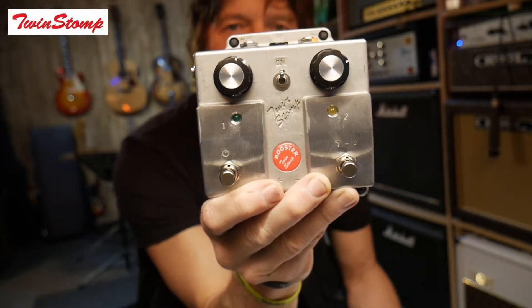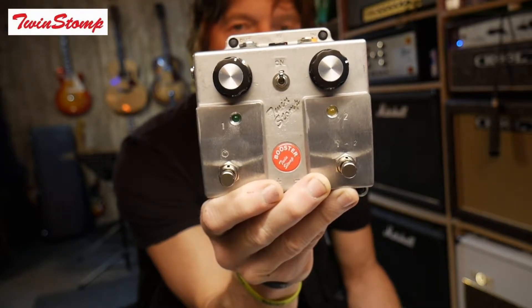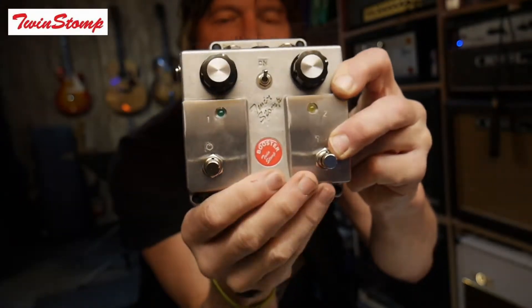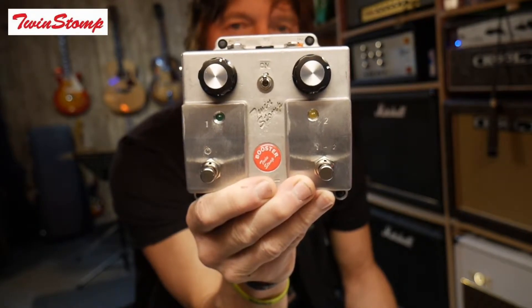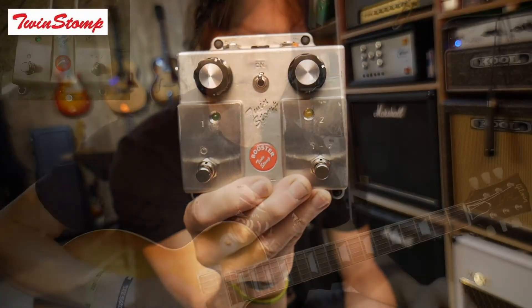It's housed in the classic Twin Stomp casing. It's got all the usual Twin Stomp features like the battery compartment, the on-off switch, and it's just mega bulletproof like all Twin Stomps gear is. Super well built as always, based on a MOSFET circuit and has true bypass. So let's use Purple Haze as a bit of an example of how we might use this pedal.